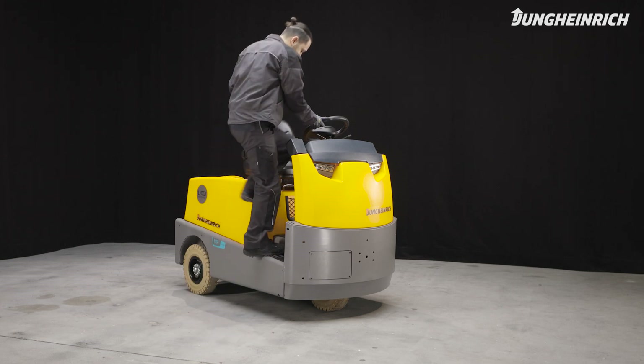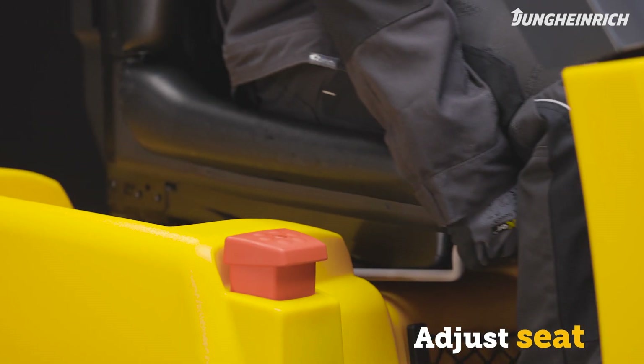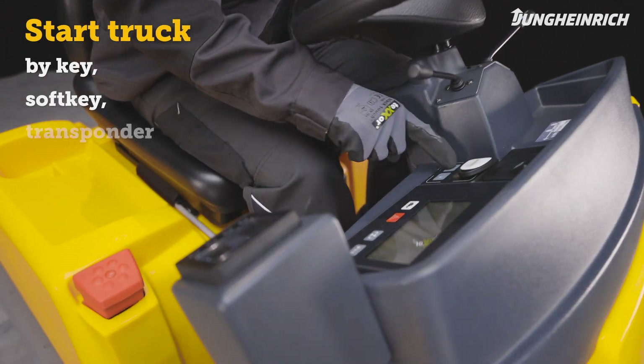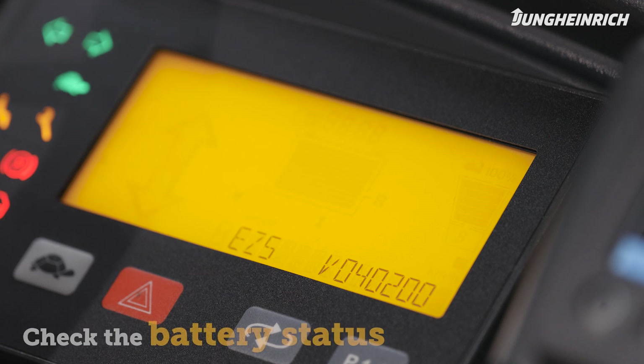Mount the truck and adjust the seat to your height. Make sure the red emergency stop switch is pulled up. Start the truck via the access system. As soon as the truck is ready for use, the display shows the battery charge status.